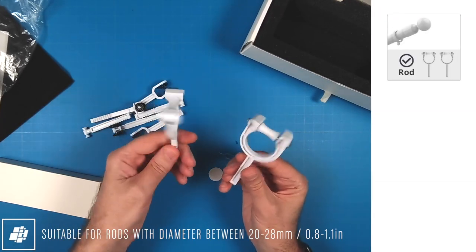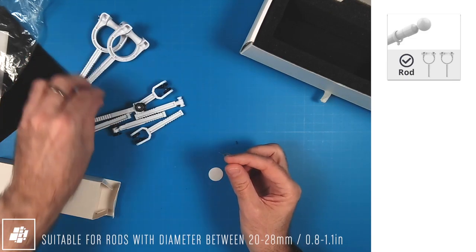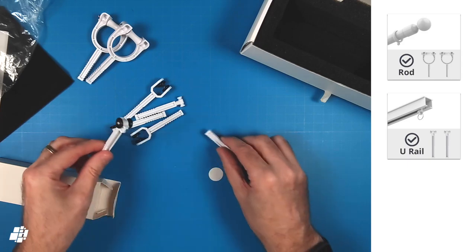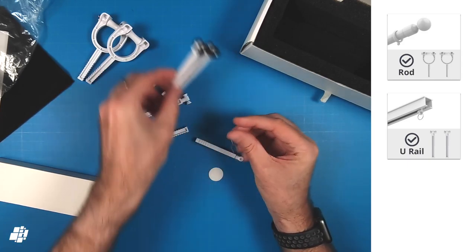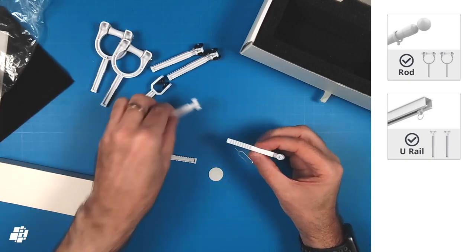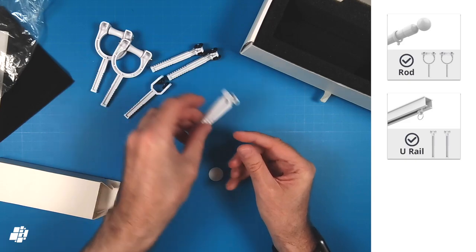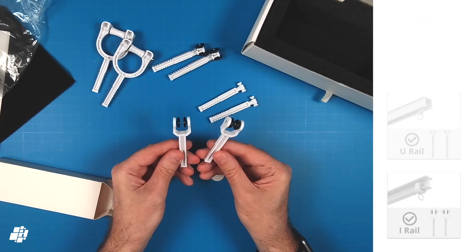This first pair of connectors are for curtain rods only and should fit rods up to 28mm in diameter. You also get two pairs of arms designed for U-rail curtain tracks, and it's great that they've included two separate sizes, although I don't know the size specs on these. The final pair of parts are for I-rail curtain tracks, so with all these options, I think most people are going to be covered.